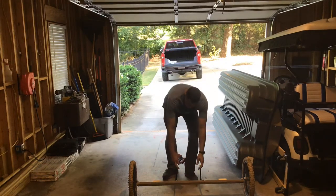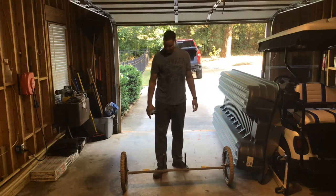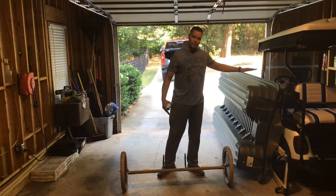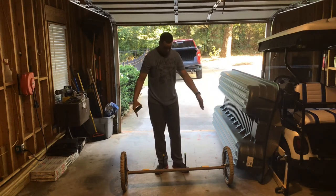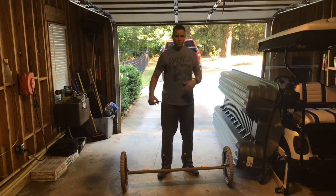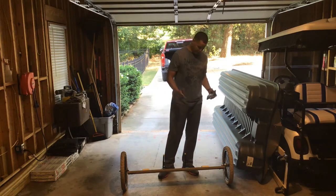The dolly was actually very simple to build. I went to Home Depot or Lowe's and bought a 2x6 board — it was much longer but I cut it down to size. I eyeballed it basically, and I measured out to see where I wanted the wheels to stand out on the side of the boat without rubbing the boat, and that's how I cut it.